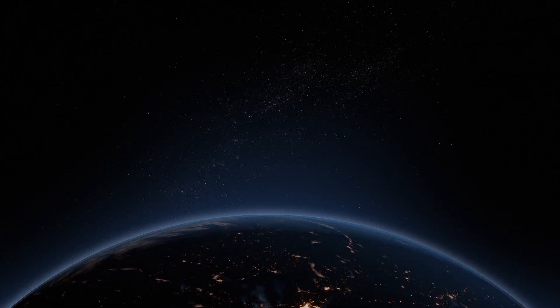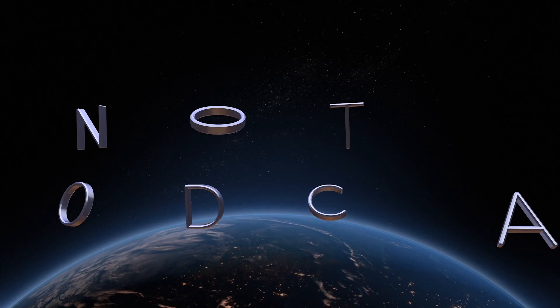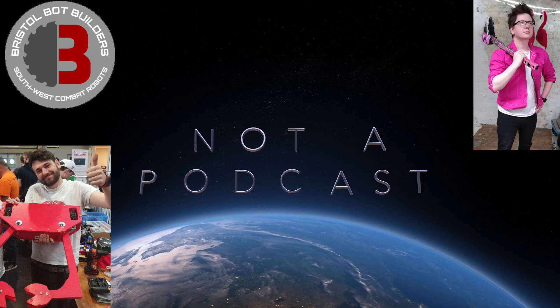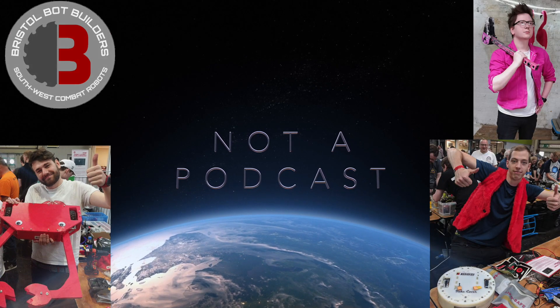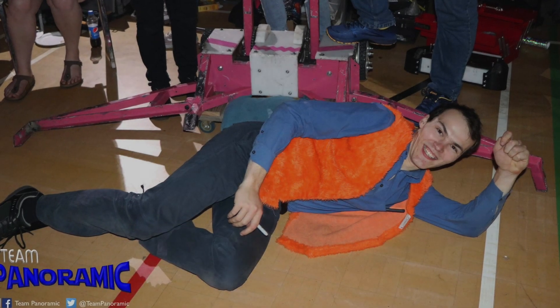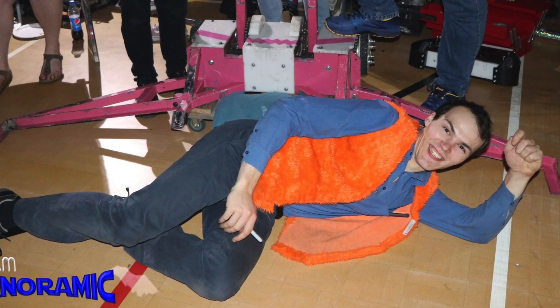Welcome to Wangle the Mangle. Welcome back to BBB Not A Podcast — we're Bristol Bot Builders. I'm Joe, and here with me is Craig and Gareth. We've talked about our robots enough now, so we thought we'd get on someone we refer to in pretty much every video we do — bedrock of farm-orientated robots — it's Rory Mangles!